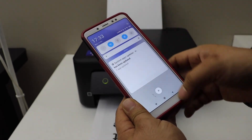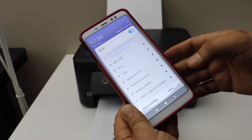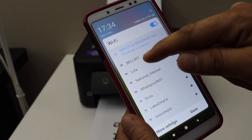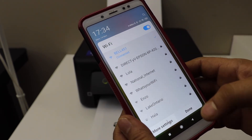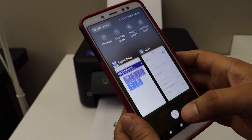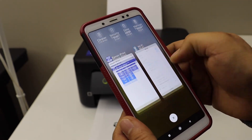Once you are done, go back to your Wi-Fi settings and select your mobile network. This is how you can do the Wi-Fi Direct setup and use it for wireless printing and scanning.